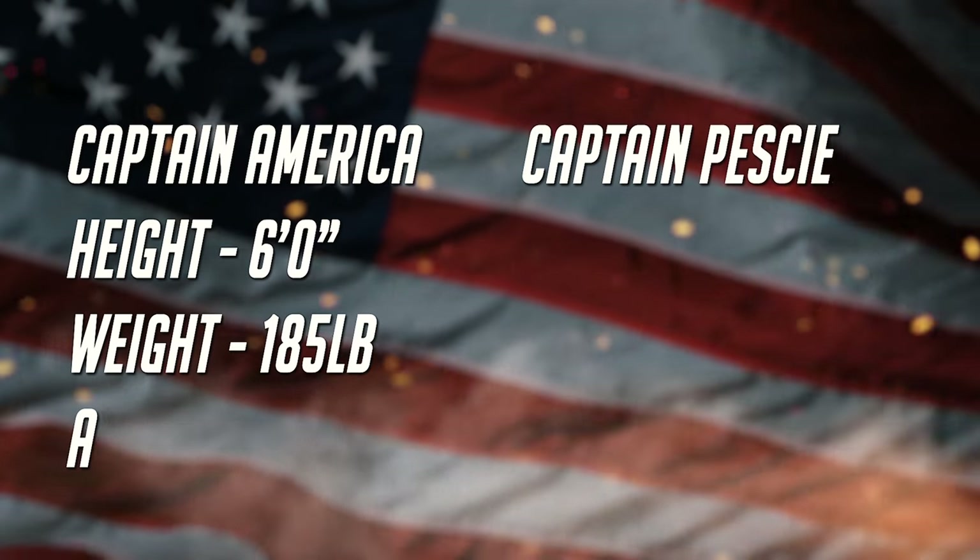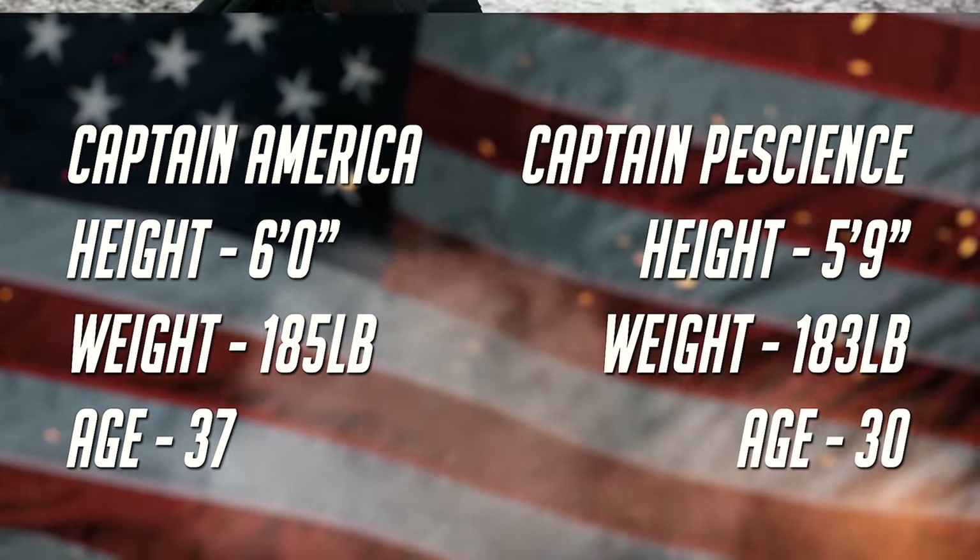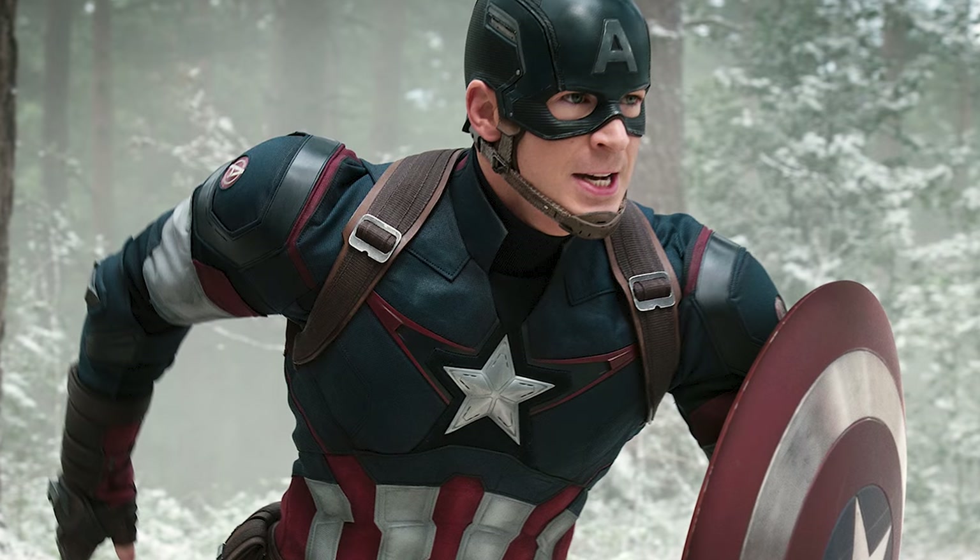So tomorrow we are going to be trying the Captain America diet — that is Mr. Chris Evans. I think it's going to be a good time, so you guys are in for a good one. Please drop the video a like if you end up enjoying it, and I look forward to talking to you guys soon.